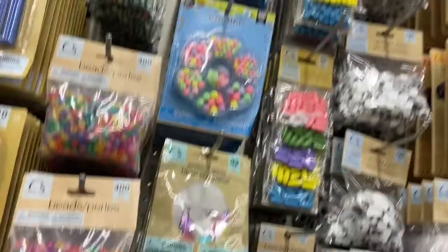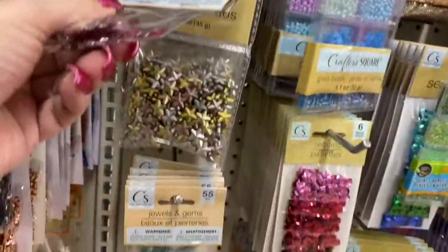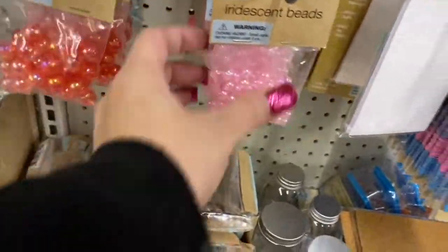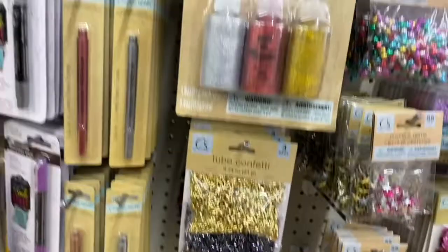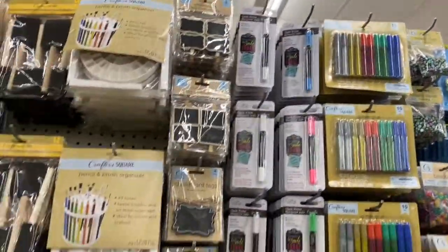They have these beads and these are the star gems. And these iridescent ones — aren't these beautiful? Then they have the tube confetti, the chalk writers, and the tags.